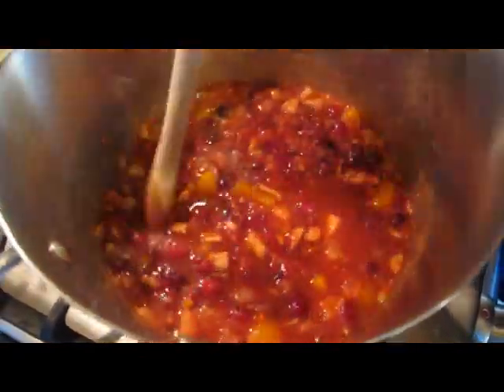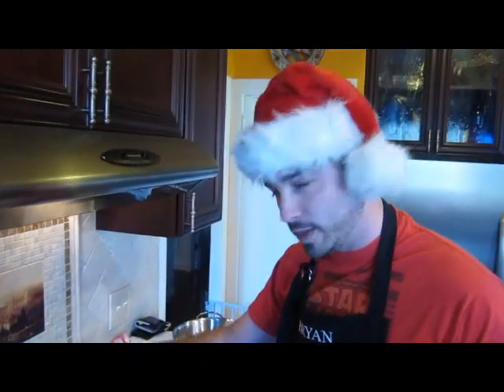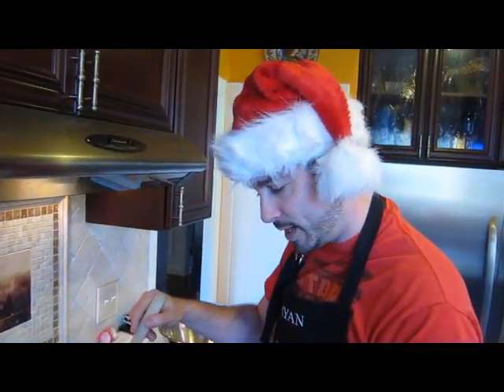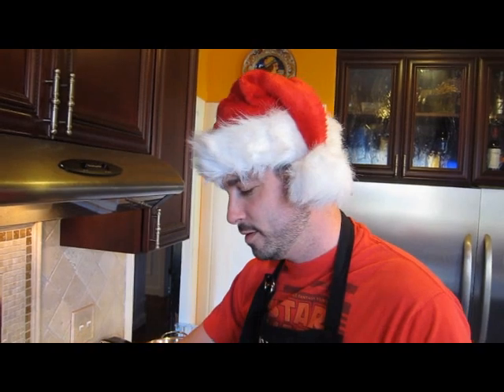Right now it looks kind of mushy, but the apple is going to take all that extra liquid and bind it together. So we're going to turn our heat back up, let it come to a boil, and let it cook together for a few minutes. Once it starts boiling, you're going to turn the heat back down and let it simmer for a little bit, then pretty much turn the heat off and let it sit. And you're done.